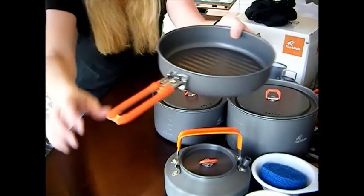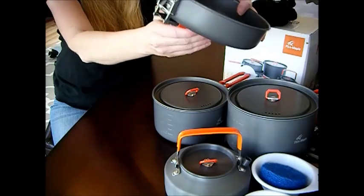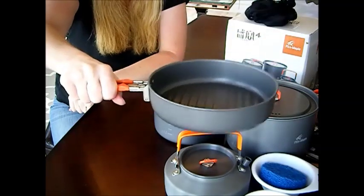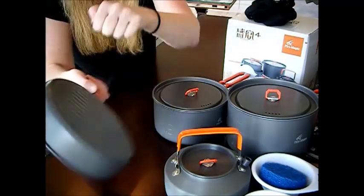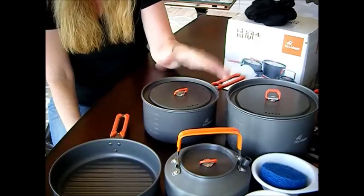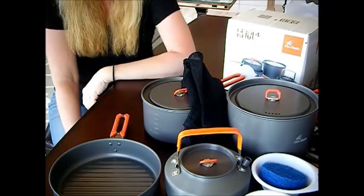You have a really, really sturdy handle on this. Look at the spring on that — it just latches easily. It's really strong. And there you have it — all of that fits into this bag right here, believe it or not.